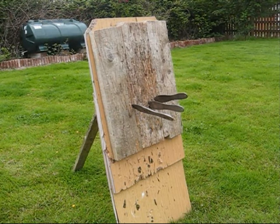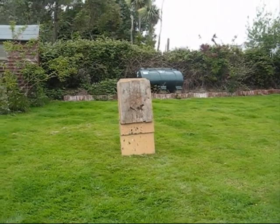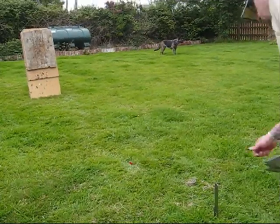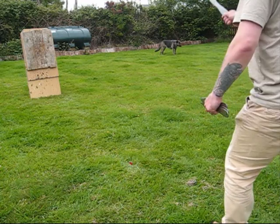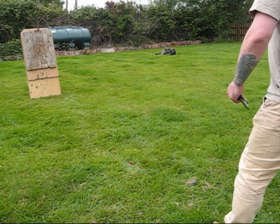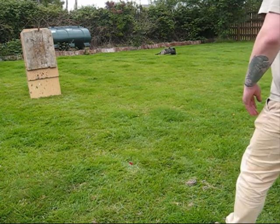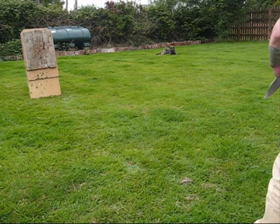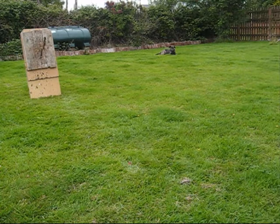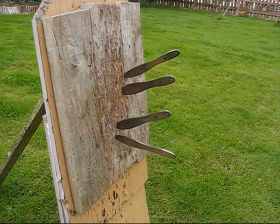Now we'll try a blade throw, one and a half spin, from around thirteen to fourteen feet. We'll give that a go and see how it works out. It's not too bad. The last three are slightly up — that might have something to do with the wind.